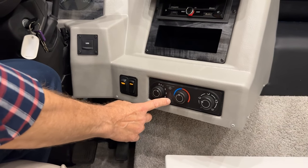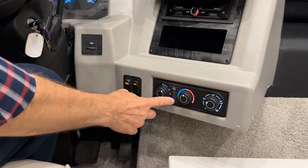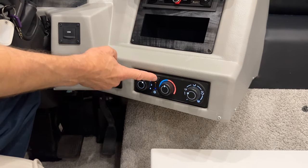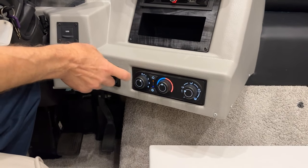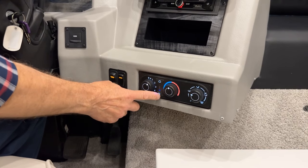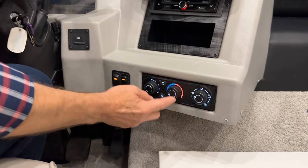You will need to press the snowflake icon here to get the little blue LED light to come on — that's for your compressor; otherwise you won't have air conditioning. You can select the recirculate button to get the cooling going faster in the cockpit area. If you don't select recirculate, you'll get fresh air coming in from the outside.